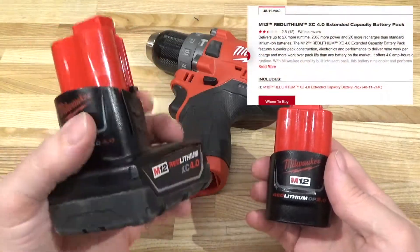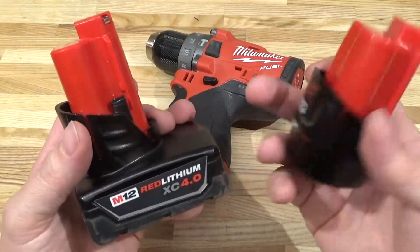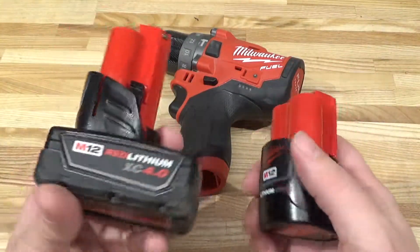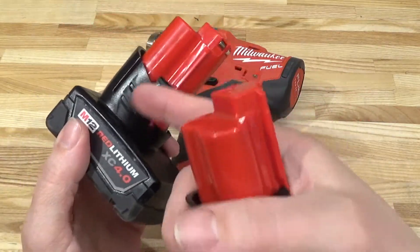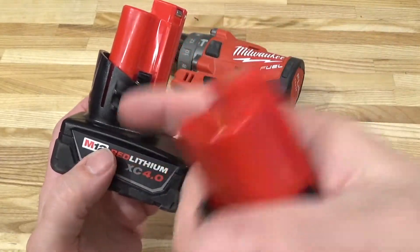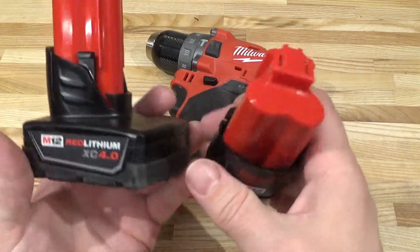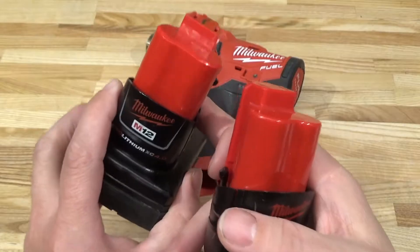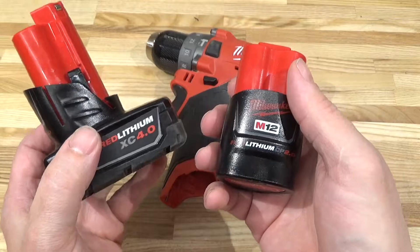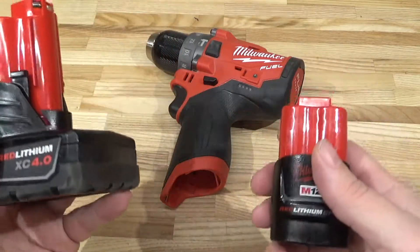Do M12 XC batteries actually provide 20 percent more output than the non-XC compact batteries? According to the marketing, it says so. Hypothetically it should be even better, because in the XC battery we've got six cells of which three are in parallel with the other three. In the compact battery there are only three cells all in series, so this could potentially deliver twice the number of amps as one of the smaller batteries.